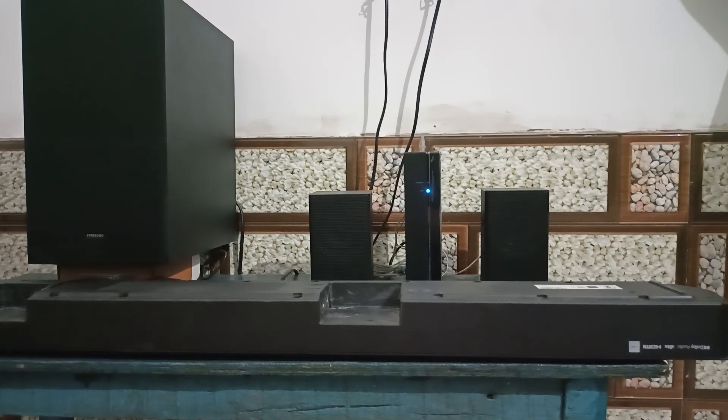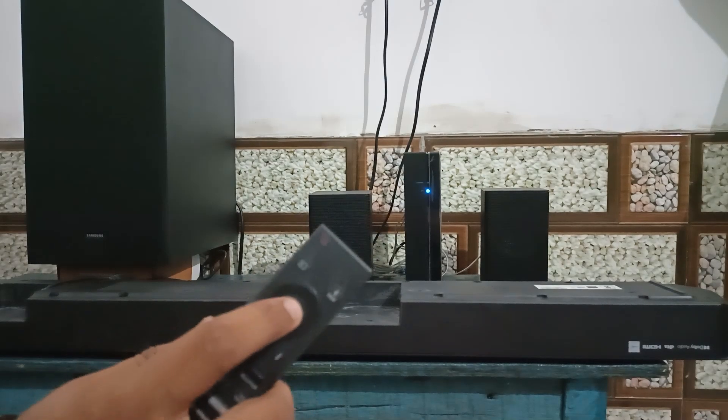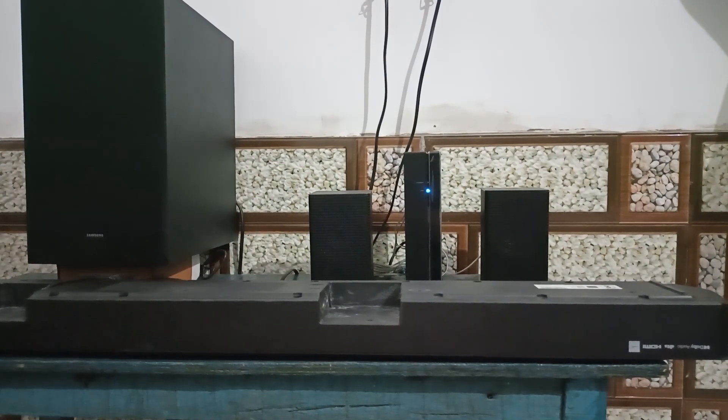The update will start and your soundbar display will flash 'Update' during the process. When the update finishes, the soundbar turns off. Then press the Play and Pause button on your soundbar for up to 5 seconds until you see 'Init' mode appear on the display, and then the soundbar will turn off — this means the update is complete.